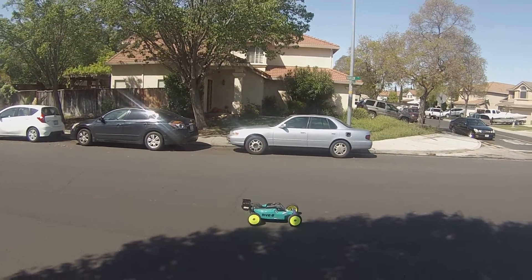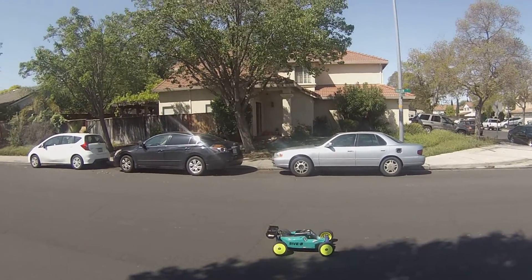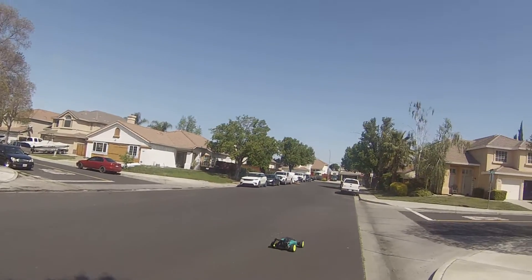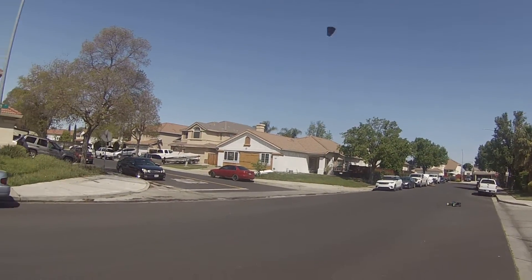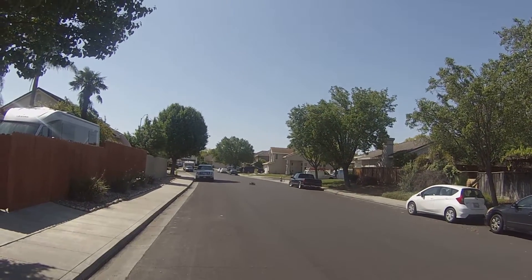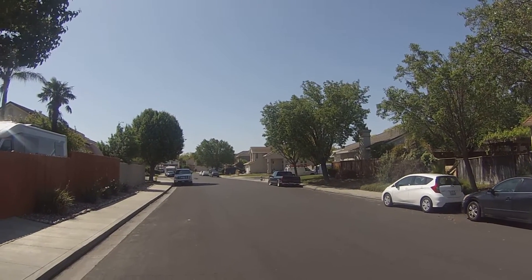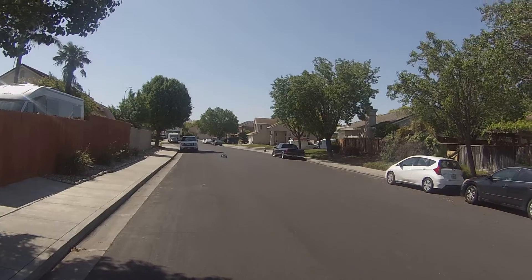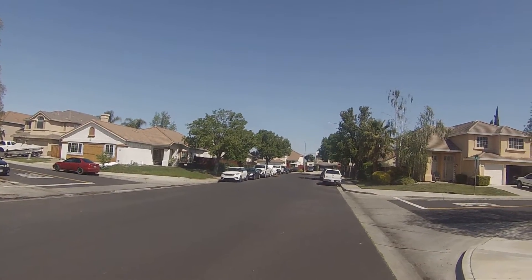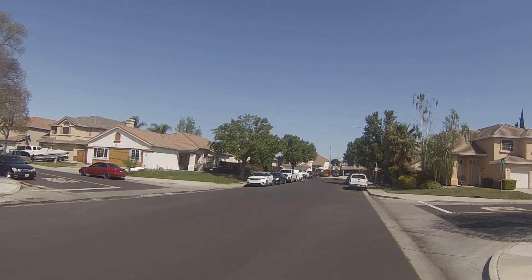What's going on YouTubers, Mr. Brushes out here with the Losi 5ive B, just doing some shakedown runs on 12S. Haven't had this bad boy out in a minute, so we're just going to get the little car out and get this bad boy moving.